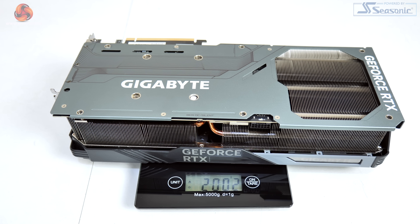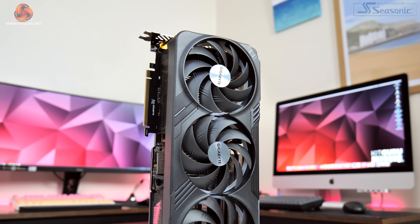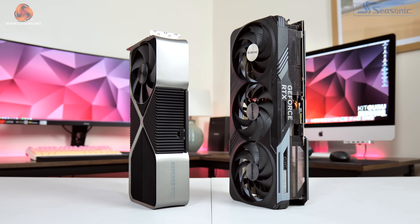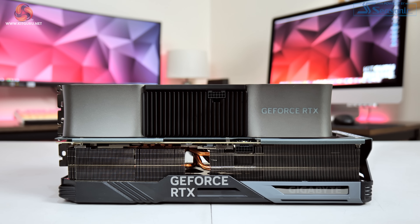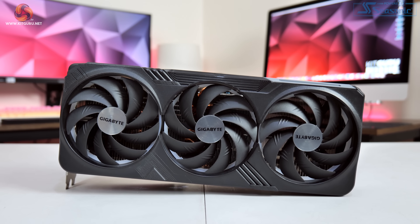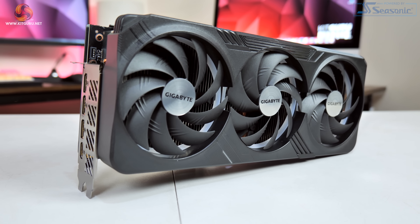We can't go any further without addressing the sheer size of this card, as it is actually the biggest 4090 that we have seen so far. Tipping the scales at a touch over 2kg, it measures in at 340x150x75mm, so it is very nearly a quad slot card. It even manages to make the Founders edition look relatively compact, which is no easy task.